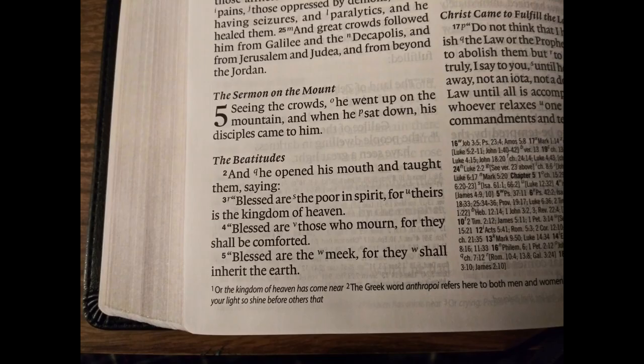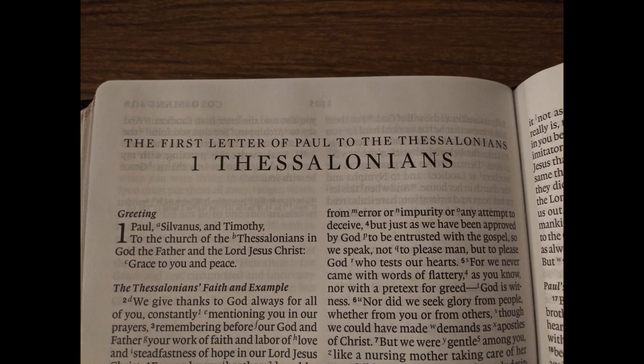The words of Christ are in black. I prefer black letter texts over red letter, so I'm very happy to see this. I love the way Crossway set up the book titles and the font they used — it looks timeless and classy.